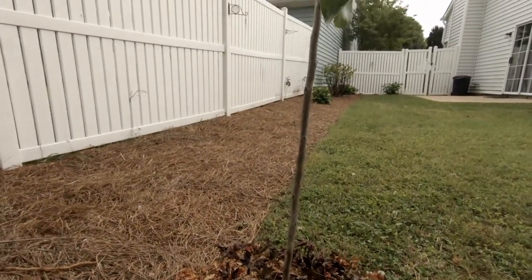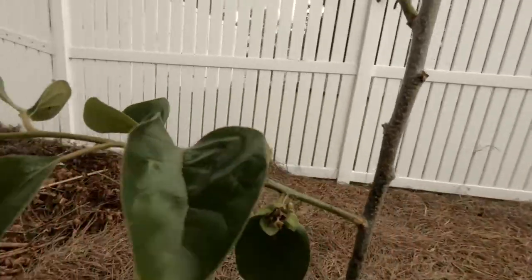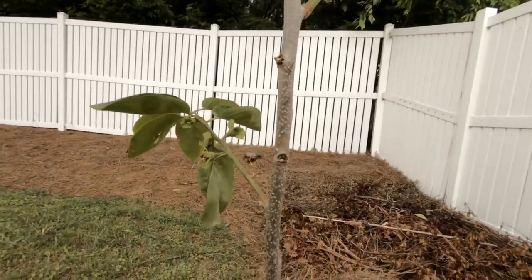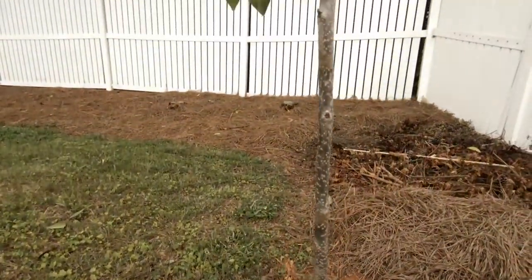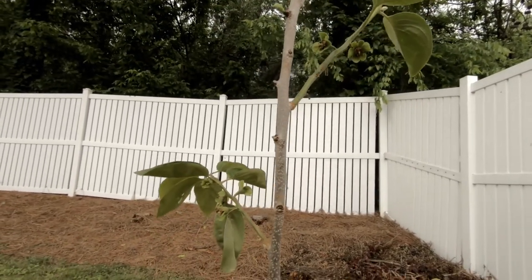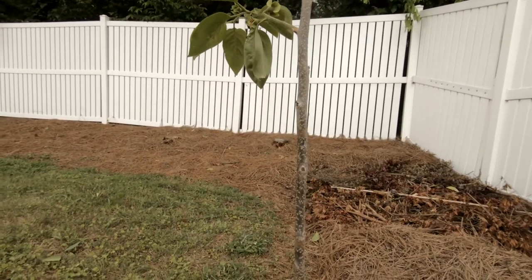I spent $26 for this tree, and I'm sure that in many years I will get my money back and more. From my experience in California, each tree produces about 50 to 100 pounds a year. At about a dollar a pound, you get your money back in a year.